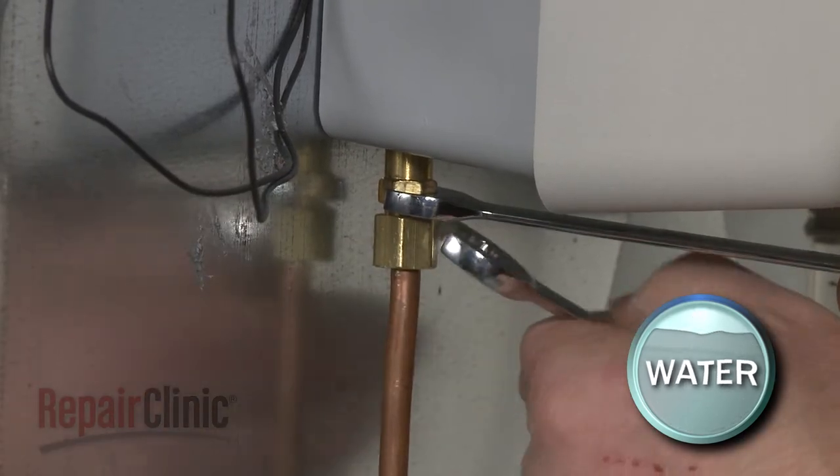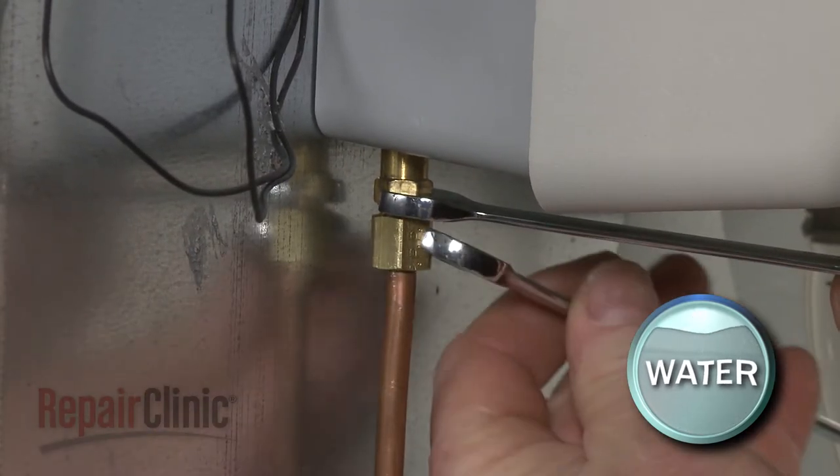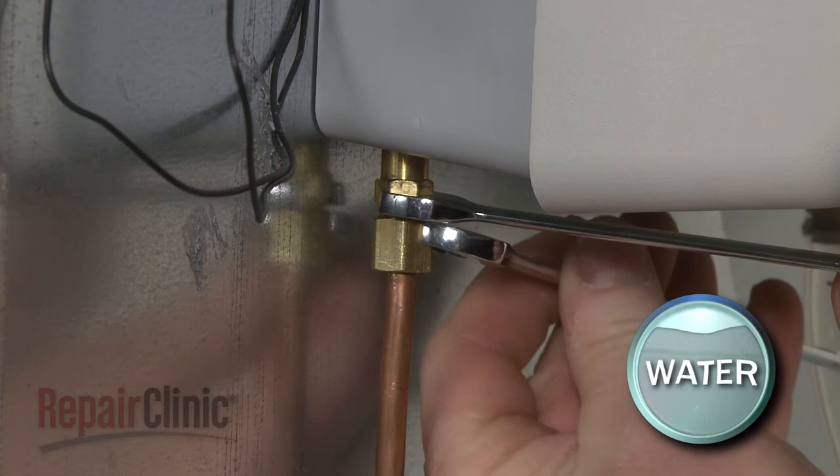Next, disconnect the water supply line from the inlet valve. Be prepared for some water to spill out.